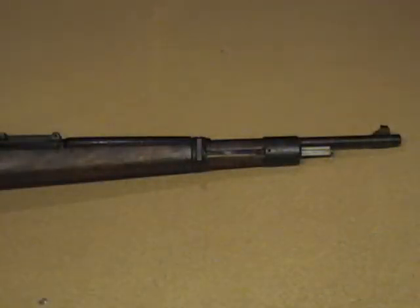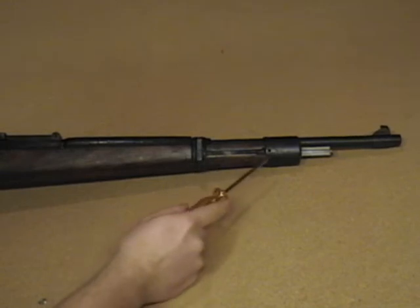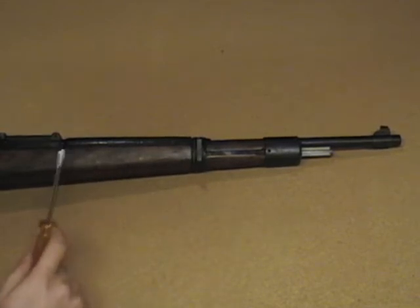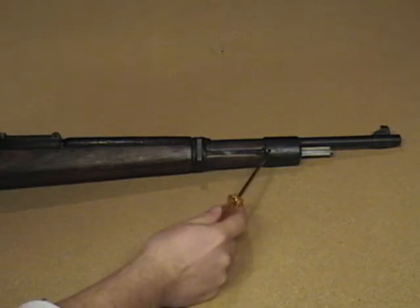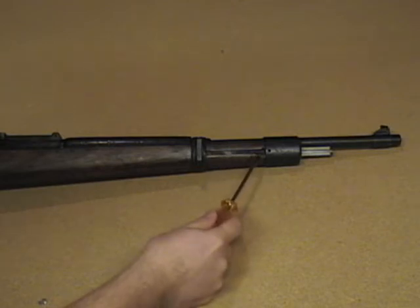So the next step to our disassembly of the actual barrel and receiver is going to be to remove the front and rear bands — what they call the barrel bands. For some of you Mauser guys or people who are familiar with how these rifles assemble, you'll notice that there's actually what was supposed to be a barrel band spring that sits right in here. It uses kind of a compression method to work as a spring.